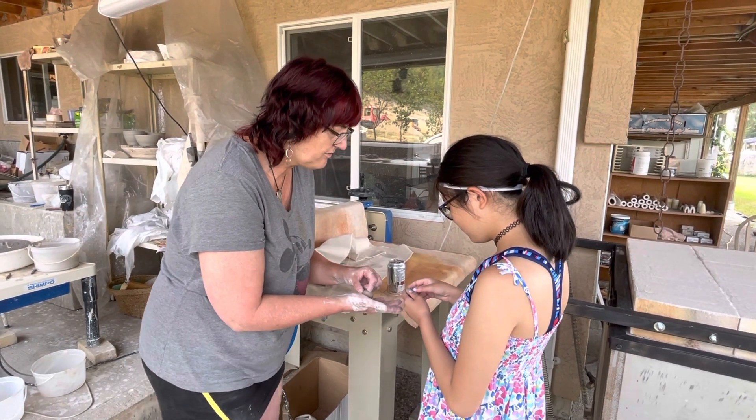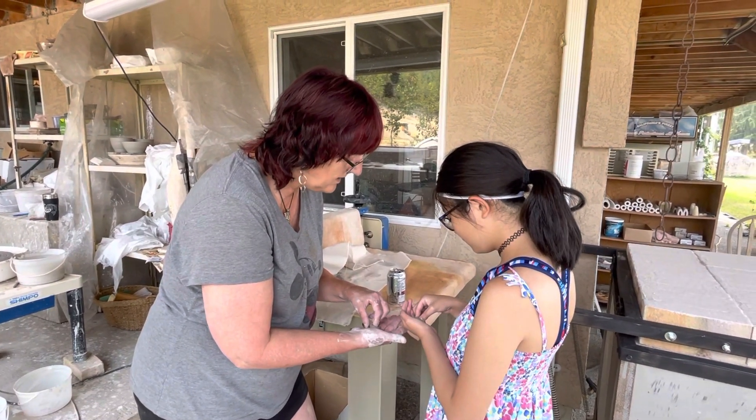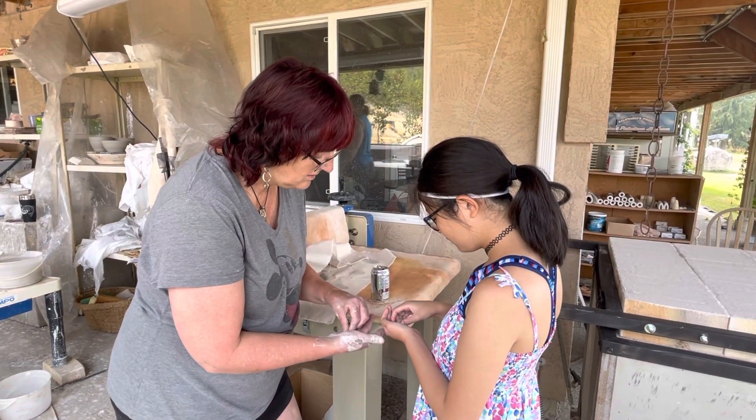So now you're going to take your thumb and your forefinger and you're going to slowly just pinch on the side and put this right in your hand so you're holding it. We're going to pinch the walls together and then turn it around and pinch, pinch, pinch.